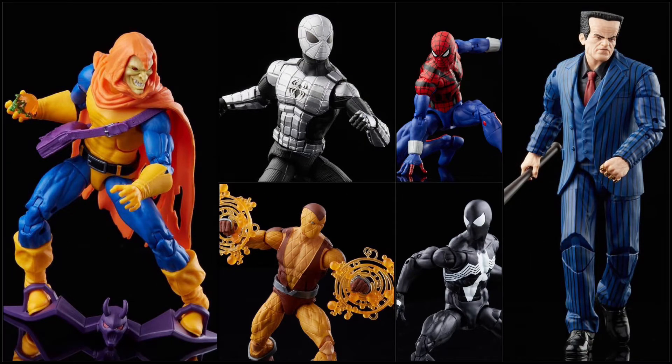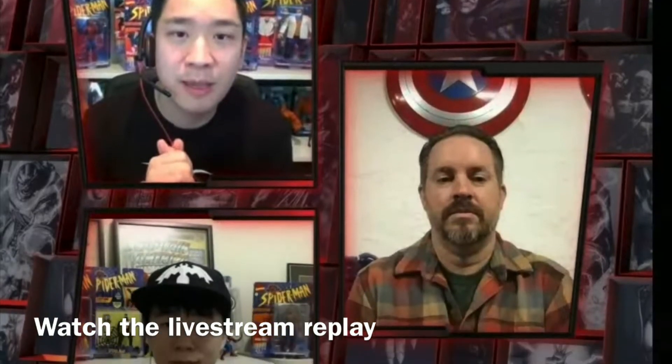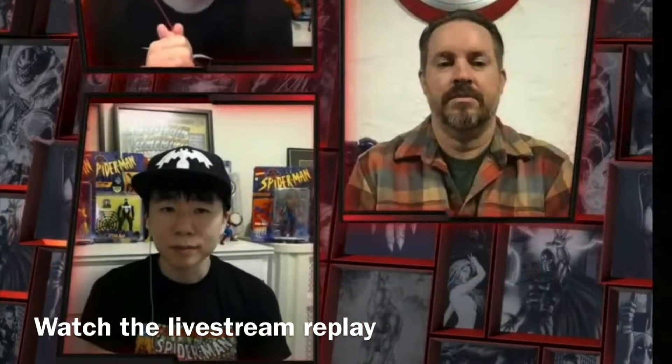The figures were announced in the Hasbro Pulse live stream event on September 13th of 2021. I have to give credit to Ryan, Dwight, and Dan for making these live streams so entertaining. We've got a link up above to it. It's clear that they themselves are Marvel fans.